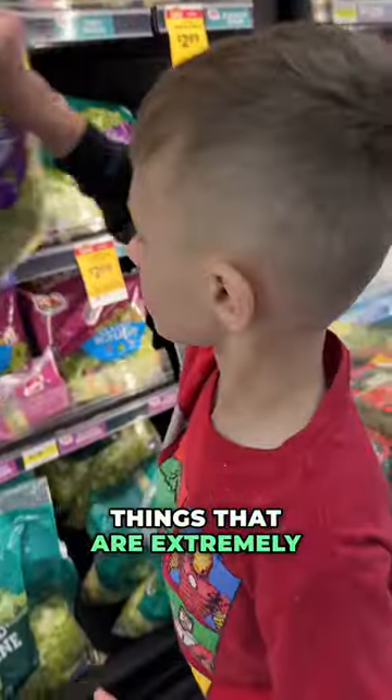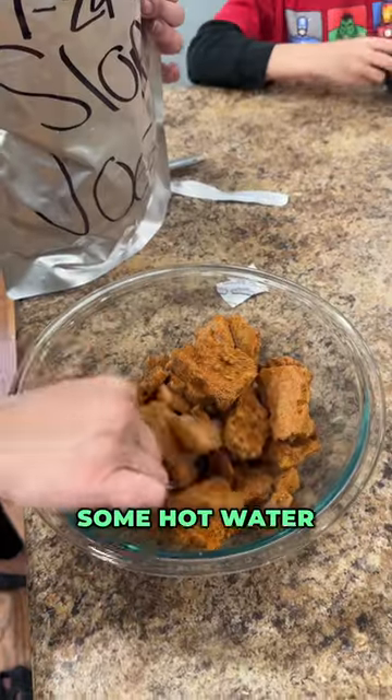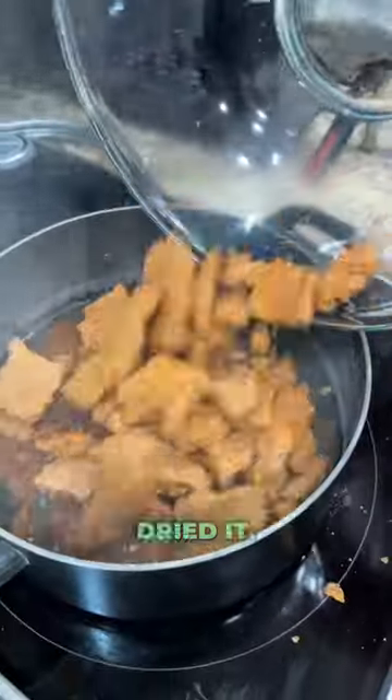Sloppy Joes are one of those things that are extremely easy to freeze-dry, and they rehydrate really well. All you need to do is add some hot water to it, and it's going to turn right back to what it was before you freeze-dried it.